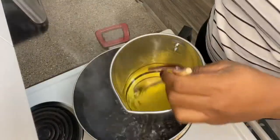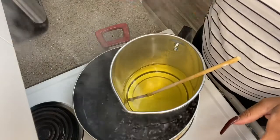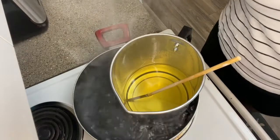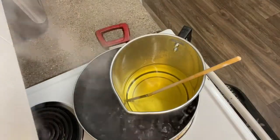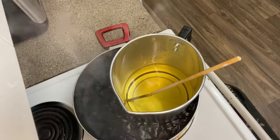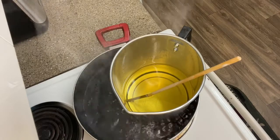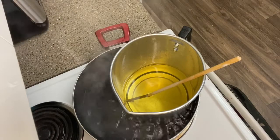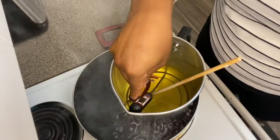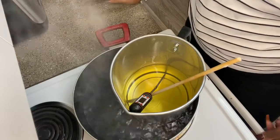Now that it's fully melted, I'm going to insert a thermometer because you want your wax to get up to 185 degrees before you pull it off the water. You can use any thermometer — I'm just using a regular food thermometer that you can get at your local store. I ordered mine on Amazon. Let's see where we're at — it's getting up there.